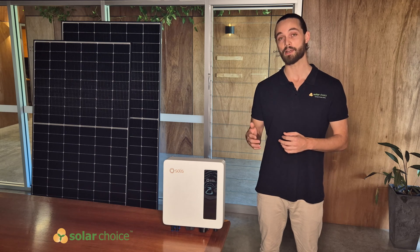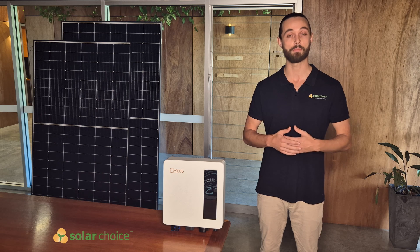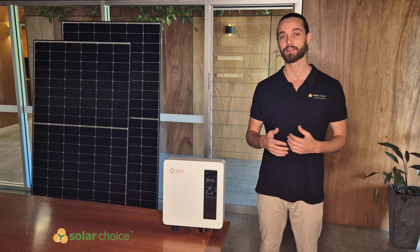The company specialises in both single phase and three phase inverters. They entered the Australian market in 2005, but have only really made their presence felt in recent years, distributing much larger volumes, so you'll probably see more of Solus in future.